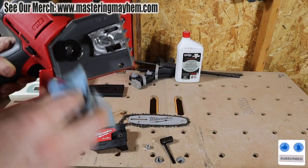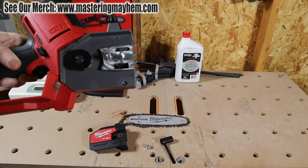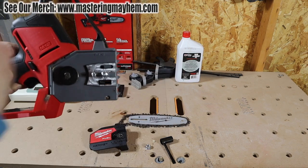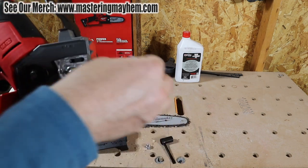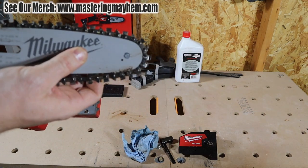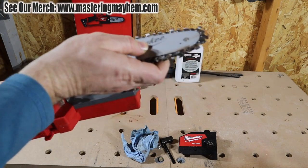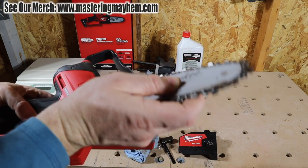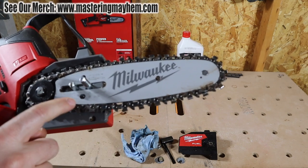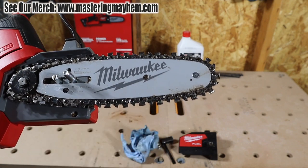You can remove the guide bar and chain completely to clean it up even more. I highly recommend you clean it out whenever you get a chance, Dan — just get the debris out. If it gets dry in there, when you add more oil, pull the trigger for about 20 to 30 seconds to get everything lubricated. Also, make sure you note which way the teeth are facing when you take the chain off so there are no issues putting it back on. Wrap it back around the wheel like that, and make sure the pin is coming through the guide bar to keep it in place.